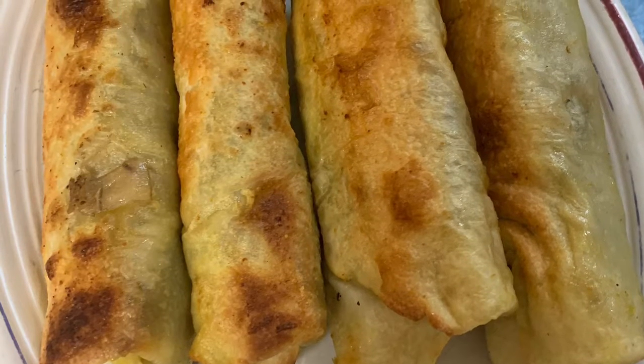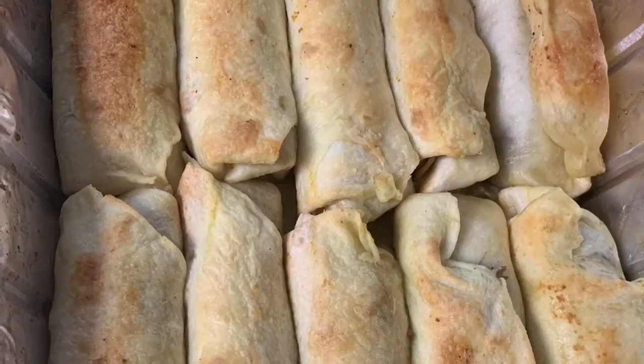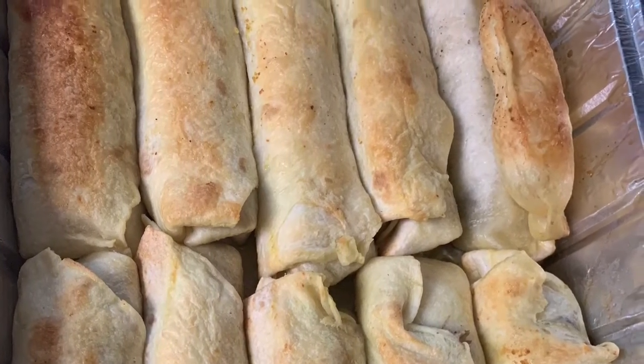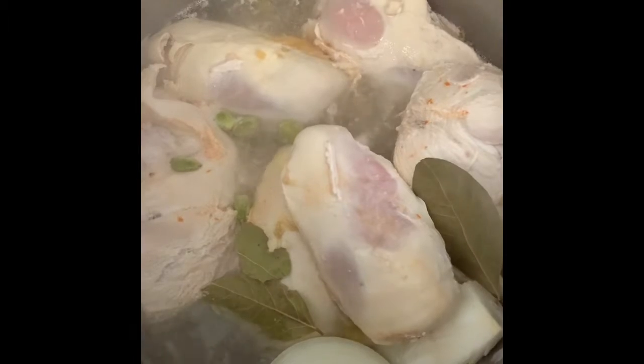Hello beautiful people! This is a different version of chicken sumac, or msakhan, that I made in rolls. I boiled chicken breast with a little bit of water, bay leaf, onion, and cardamom — the usual stuff I put in when I boil chicken or meat.